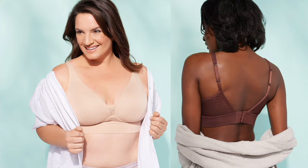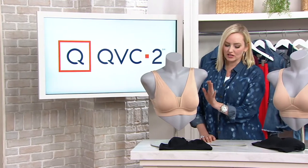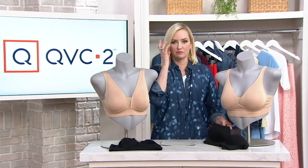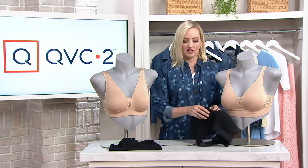We have either the choice of lightly lined — it just has a very, very delicate lining just for a little bit of modesty and coverage, just a little bit. Or we have the molded cup. Sometimes when I hear molded cup, I think it's going to be like too much of a cup size — not at all.